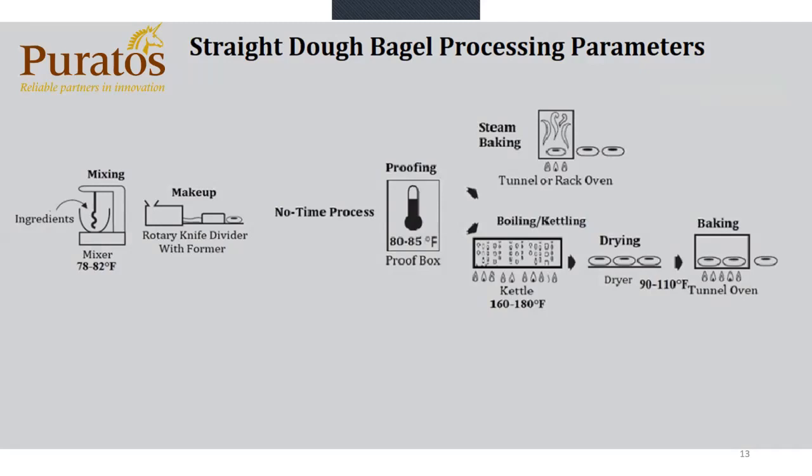Once the bagels are proofed, we go straight either into a steam tunnel oven, rack oven, or into a kettle which boils the bagel. The kettle temperature is normally 160 to 180 degrees. The reason the kettle temperature is this low is because the bagel has been proofed and does not have any fermentation time or retardant time — that gives it a lot of tolerance. Because the bagel is proofed and baked, you have very little tolerance, so we need colder water so the bagel doesn't disintegrate in the boiling water. Then we go from the kettle to the dryer, and then into the oven. Ideally, the dough temperature going from the dryer into the tunnel oven should be 90 to 110 degrees — within these temperatures, you almost assure yourself that your bagels will not ball up or have any deformities.